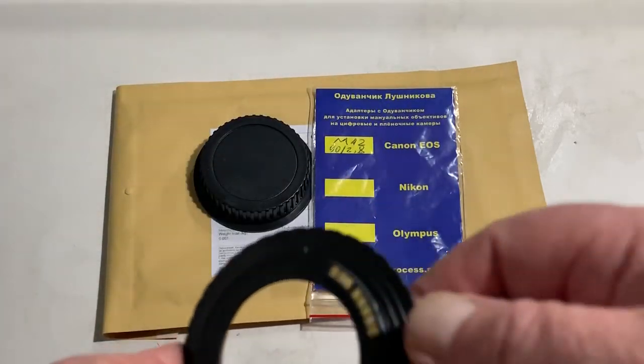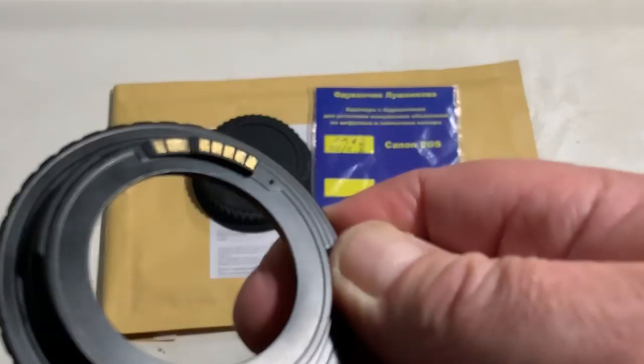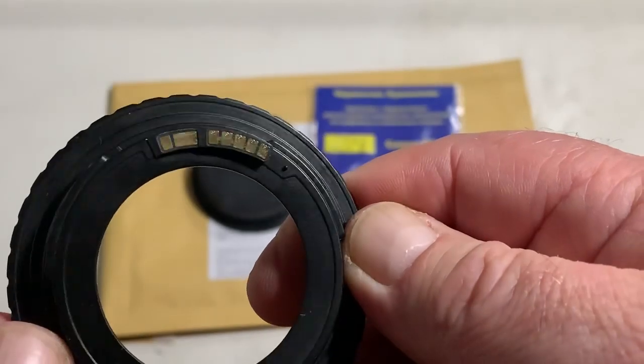Hello, Mihaly. This video is about your adapter M42 to Canon with programmable dandelion chip.